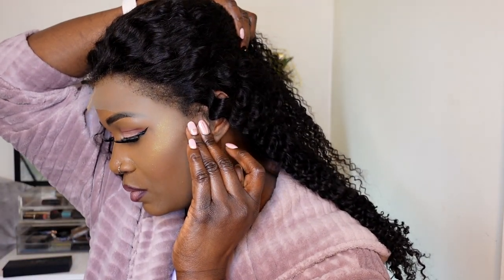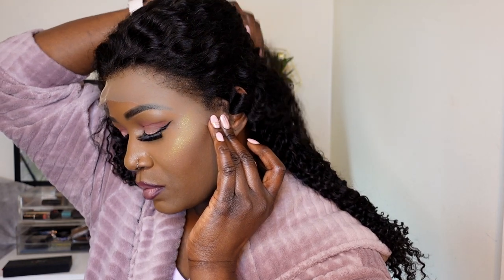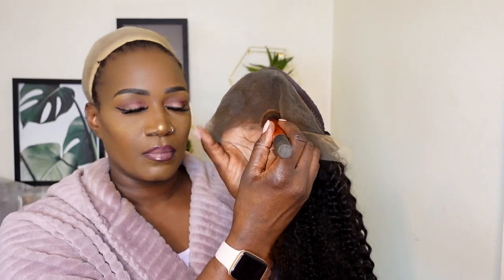I'm going to start styling this unit for you. What I'm doing right now is just brushing the kinky edges away from the lace so I can trim off the lace — I don't want to accidentally trim off the kinky edges as well. So I'm going to go ahead and use my makeup brush.